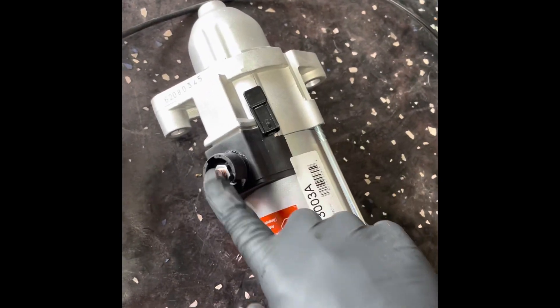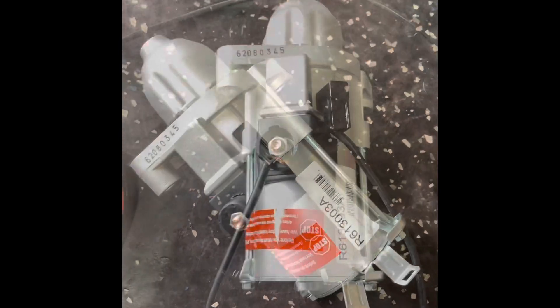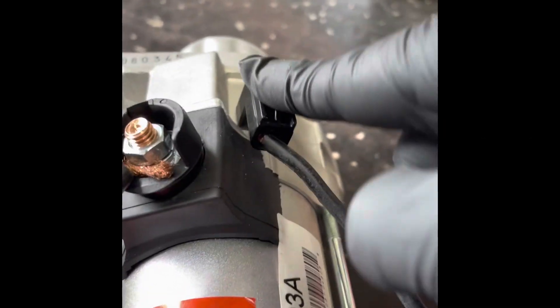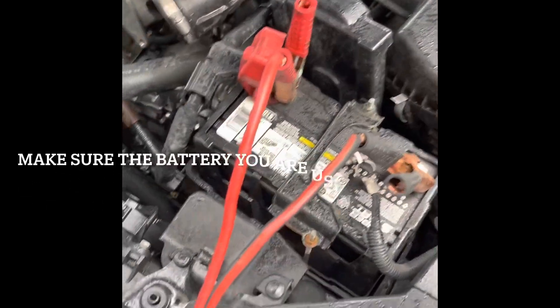Each starter has a connector with two plugs — this is your send unit and this is your positive. What you want to do is use your jumper wire to connect it from here, and then on the other end you're going to attach it to the connector.